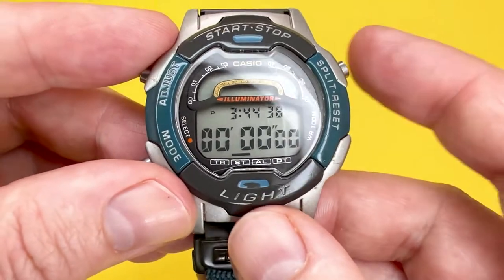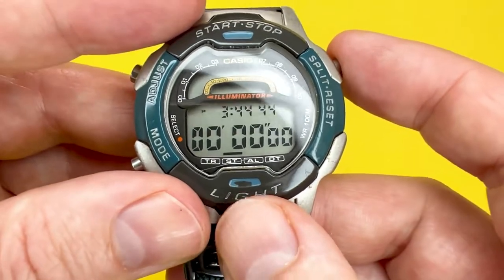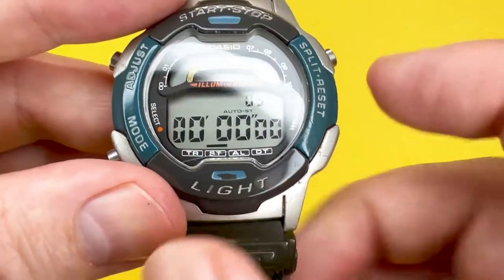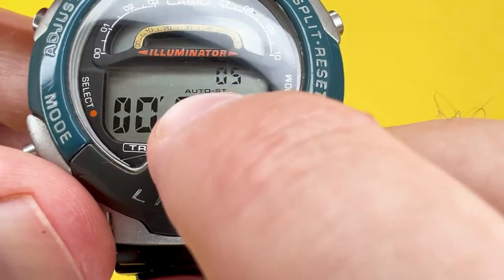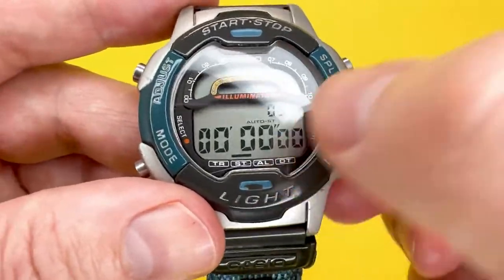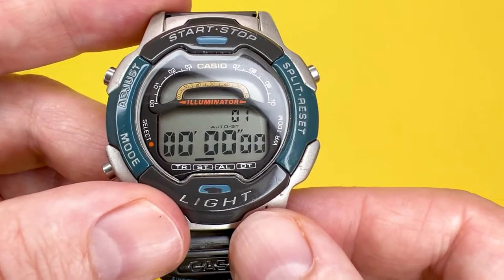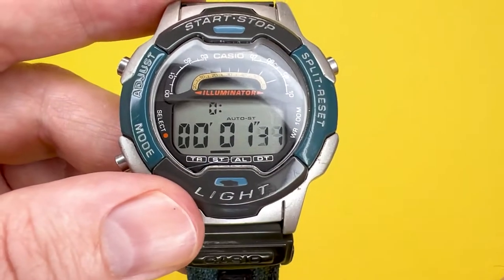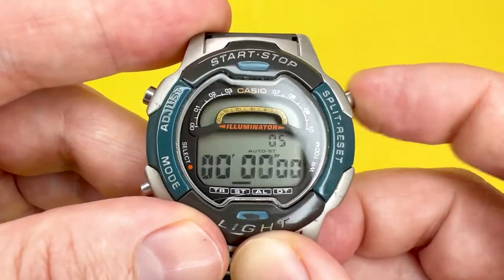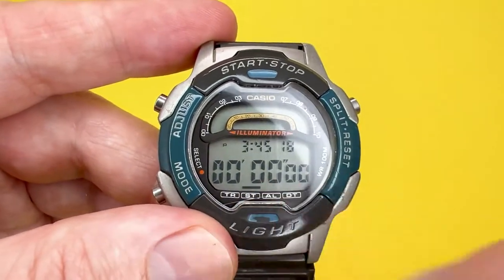This stopwatch also features an auto-start function, which gives you a five-second countdown before the elapsed time begins recording. Press split/reset to activate it — you'll see 'auto ST' and the number five on the display. Press start/stop and the watch counts down from five, two, one, and then begins measuring elapsed time. Press start/stop to stop it, then split/reset to reset. Press split/reset again when the value is zeroed to turn auto-start off.